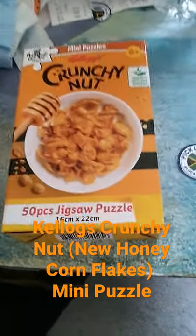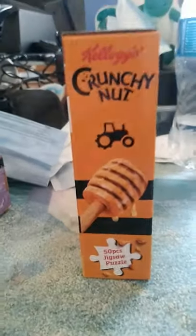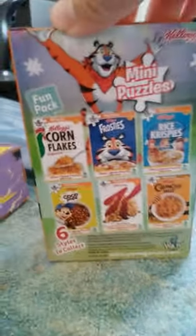Hey guys, Dennis here. Today we're going to be reviewing the Kellogg's Crunching Up puzzle. As you can see, it has 50 pieces. Here are the different types that you can get — six styles.